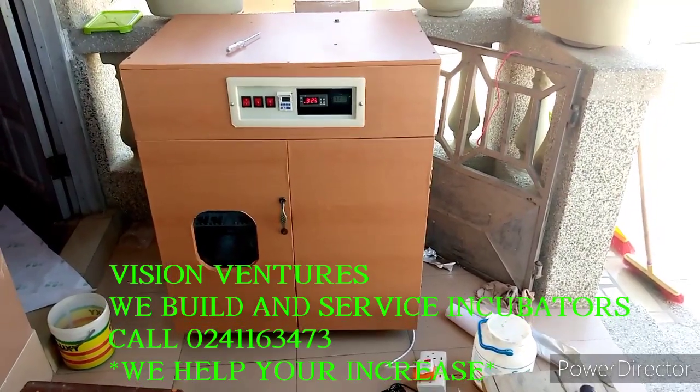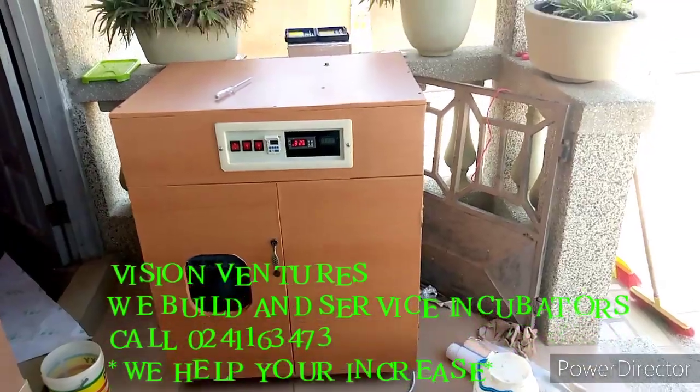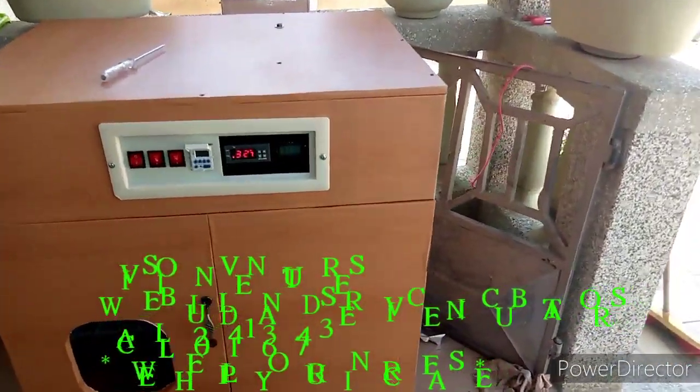Hello. It is finally done — 704 capacity. Finally done. Thank you.